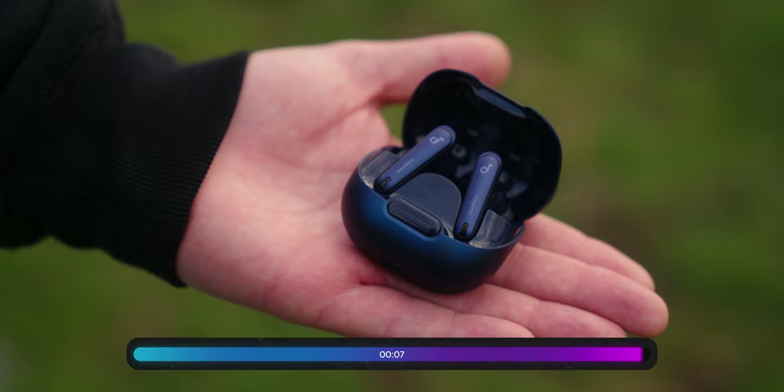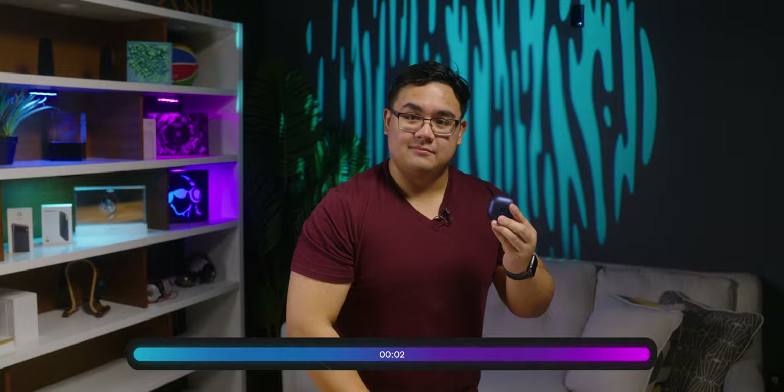If you are looking for a pair of budget true wireless earbuds, then the Liberty 4 NC, just like Rick Astley, will not let you down. And just like that, it's been five minutes. Thank you so much for watching. Make sure to like and subscribe, and check us out at soundguys.com for all the latest and greatest in audio tech. I'm Harley Moran — happy listening.